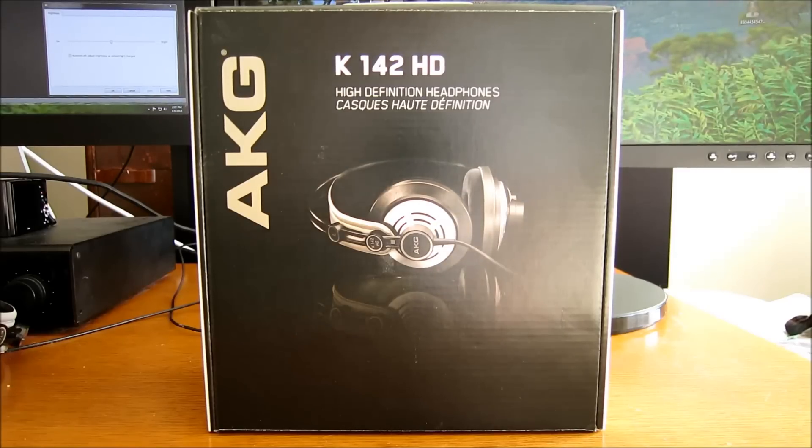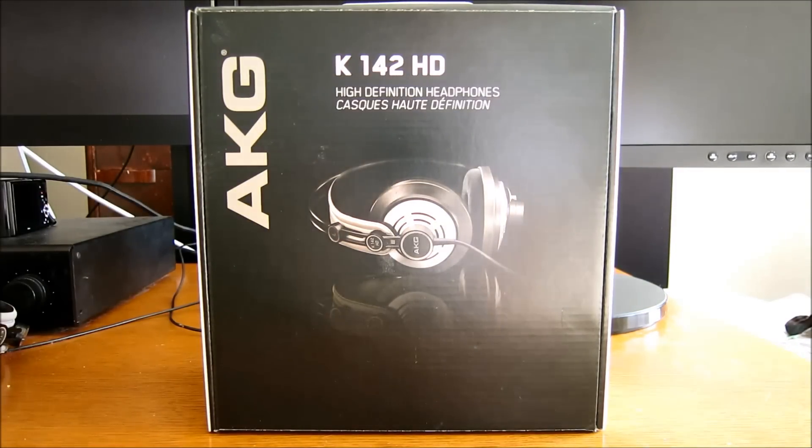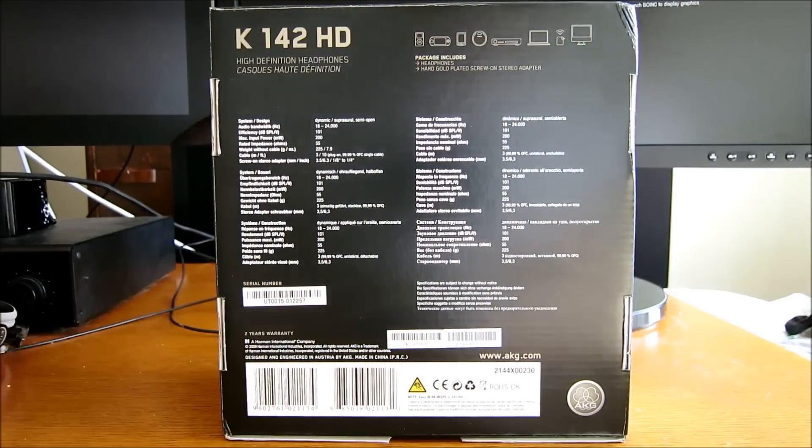This is my review and thoughts on the AKG K142s. I did an unbox and first look when I first got these, but now I've had them for a few months, using them on a daily basis, so I'm going to share what I've noticed during that time.